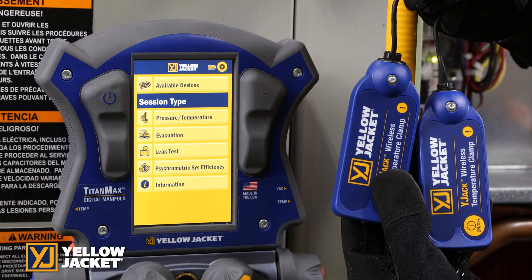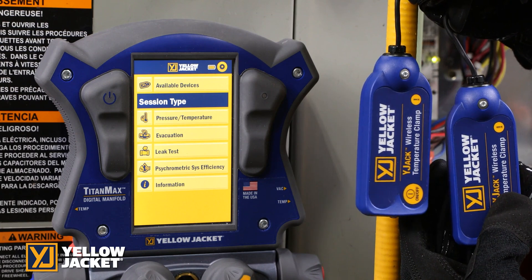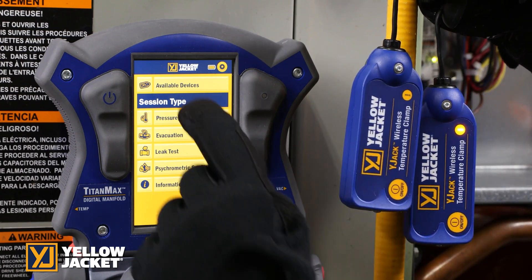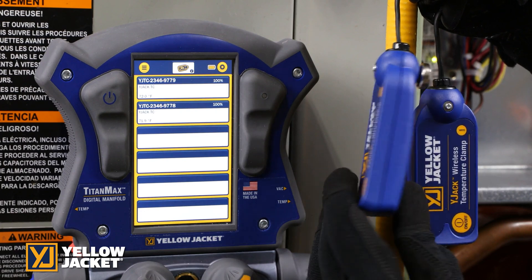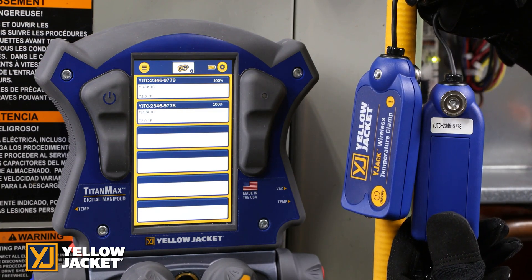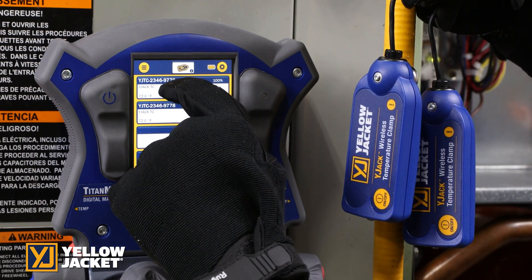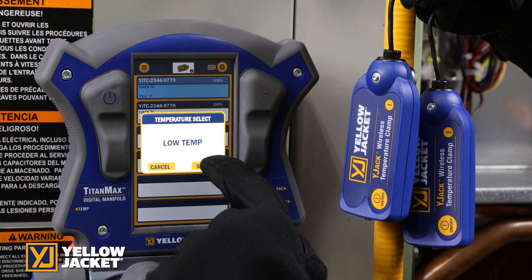Pressing on the low side temperature Y-Jack device in the available devices screen will bring up the low side temperature setting. This is where you can select the Y-Jack temperature source — which temperature device you would like to read. The Bluetooth ID located on the Y-Jack temperature clamps and straps will be shown if they are turned on and within range. Simply press on the desired device you wish to read.